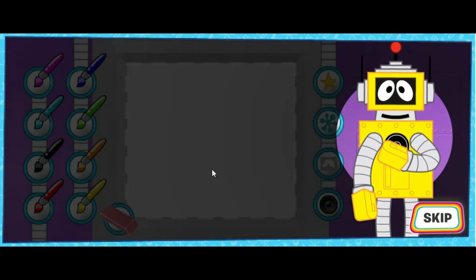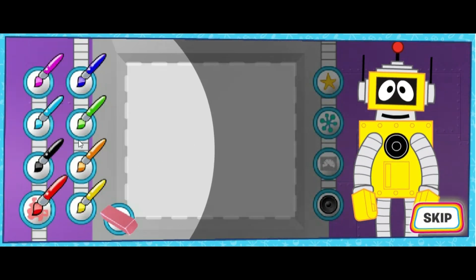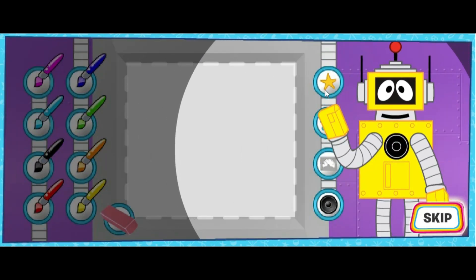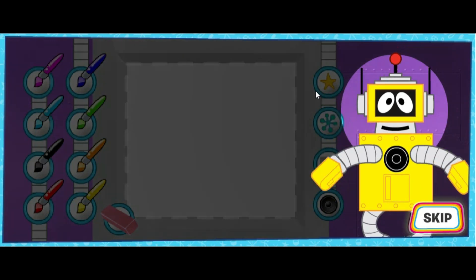Now it's time to decorate your robot! Click on the color brush you want to paint with, or click on a sticker to put the sticker on your robot. Click Done when you're finished!